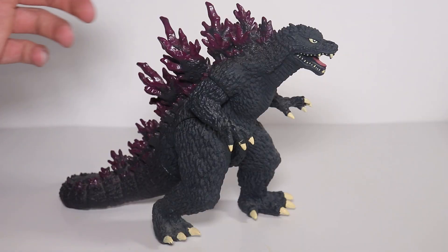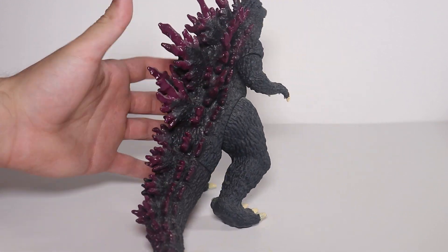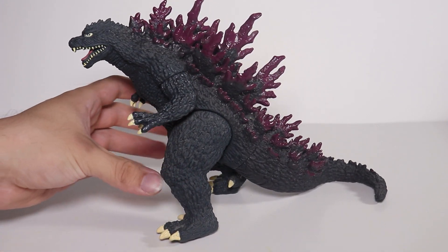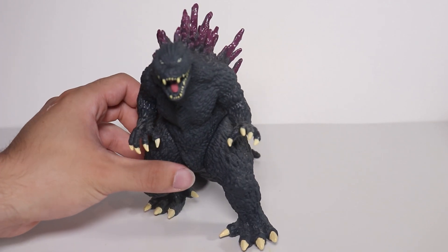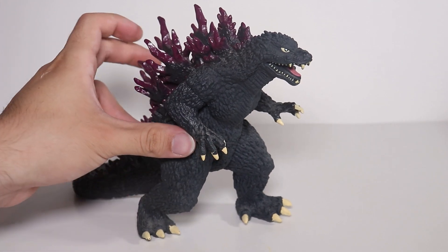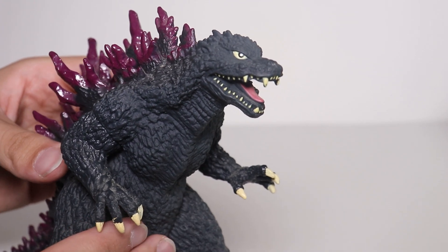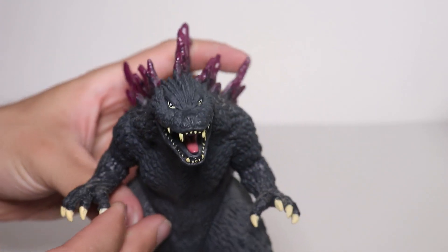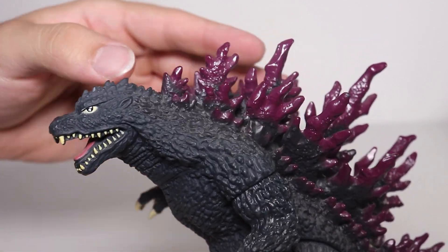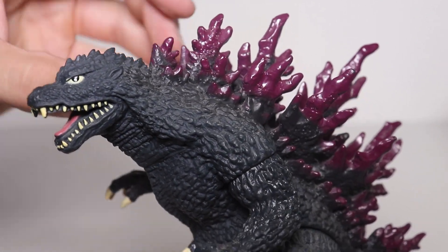Up next is the Bandai Creations Godzilla Millennium — my first Millennium Godzilla. The Millennium suit from Godzilla 2000 and Godzilla vs. Mega Gears is probably my favorite suit next to Tokyo SOS and Against Mechagodzilla. This was the first figure I could get of him because it was sold at Toys R Us, not on eBay from a seller my parents didn't trust despite them having a five-star rating. I've had this since I was a kid.